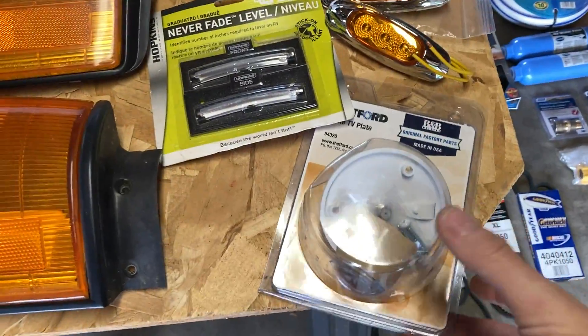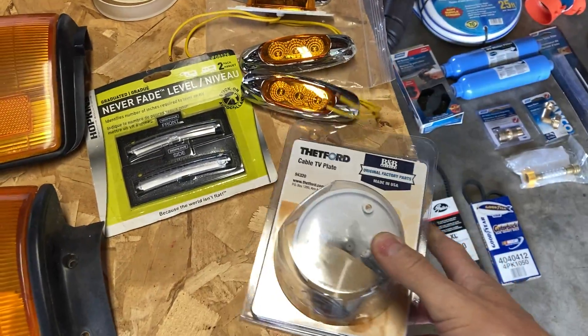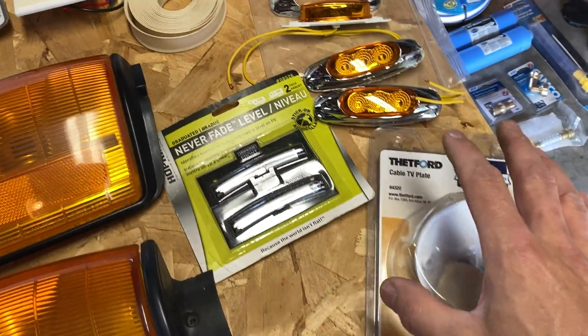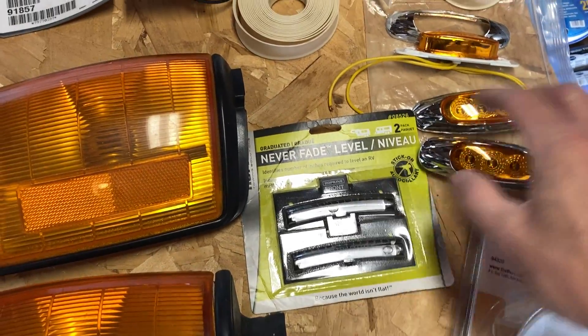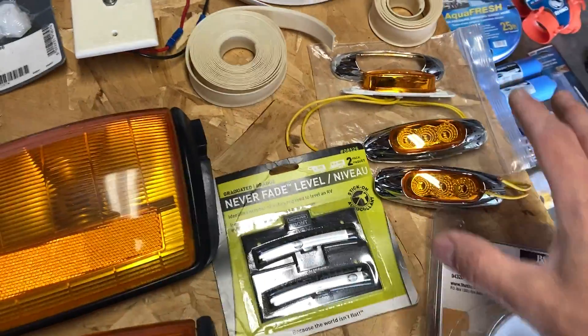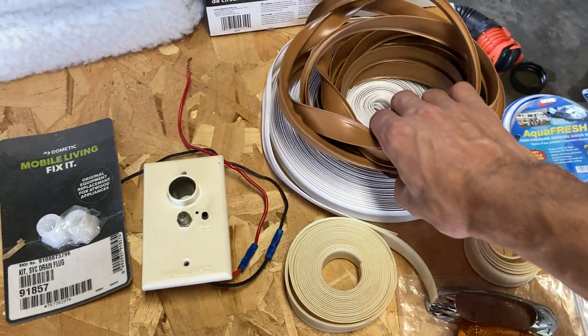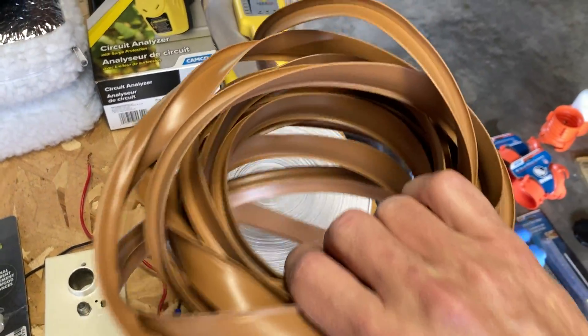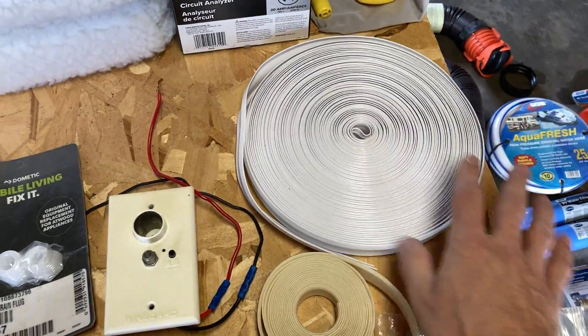We've got a cable TV plate, so if you want to install a plate on the outside of the vehicle or on the roof of the vehicle. We have some levels. We have some more clearance lights that are new. We have a lot of the gutter insert trim — this is the trim that I used on the inside that I sourced from eBay. I've got a lot of this; it always comes in handy.